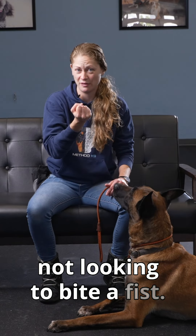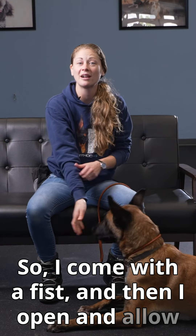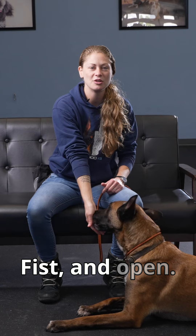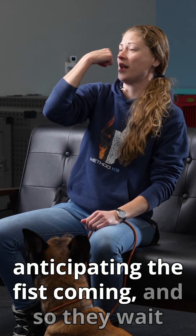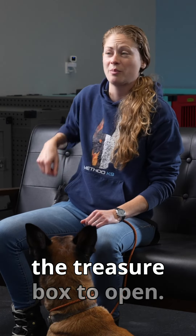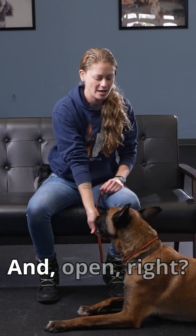If I come with a fist, the dog isn't really forceful about that because they're not looking to bite a fist — they're looking to bite food. So I come with the fist and then open and allow the dog to take it when they're softer. What happens is the dog starts anticipating the fist coming, so they wait there calmly for the food and wait for the treasure box to open.